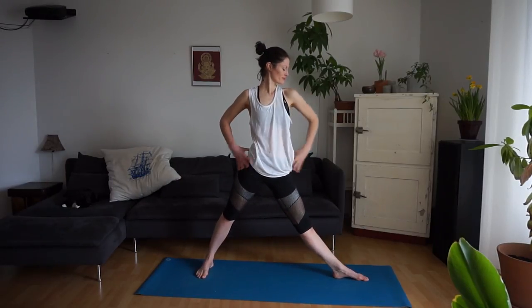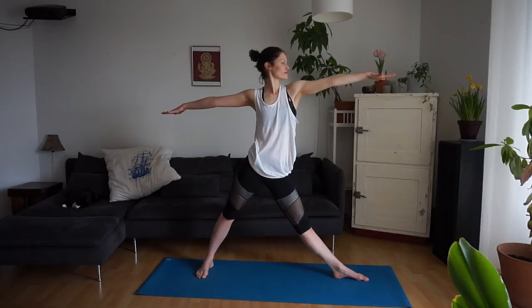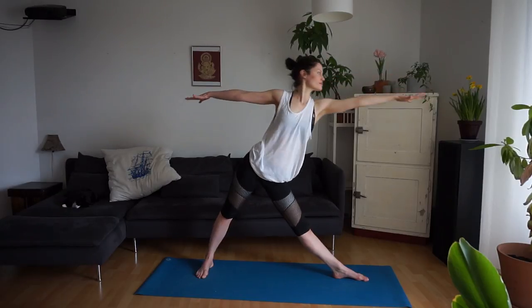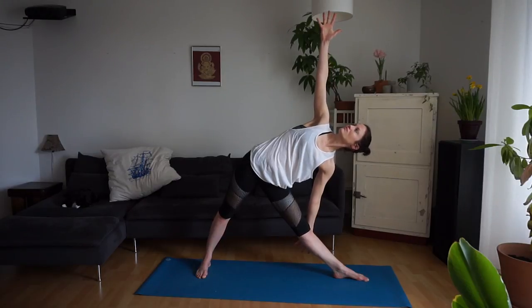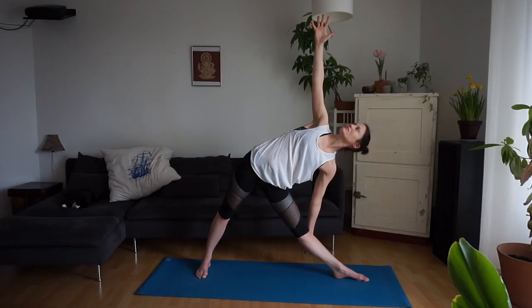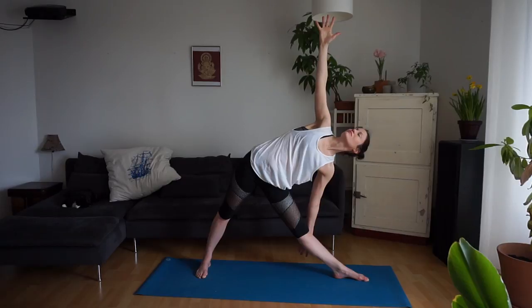Left toes point back. Reach the arms in both directions. Exhale — we'll tip forward, bringing the left hand to the left leg. Right arm up towards the ceiling. Moving into Ardha Chandrasana or half moon pose.